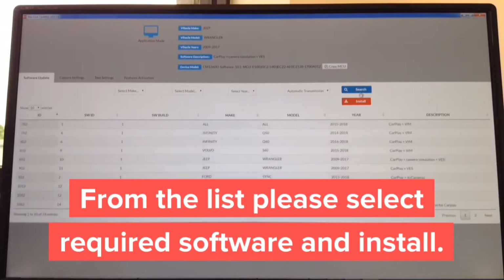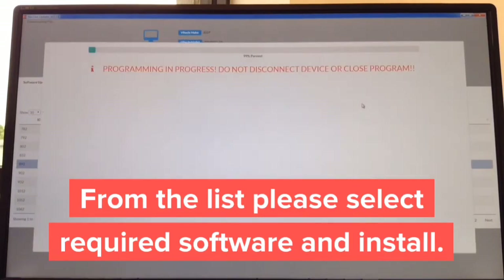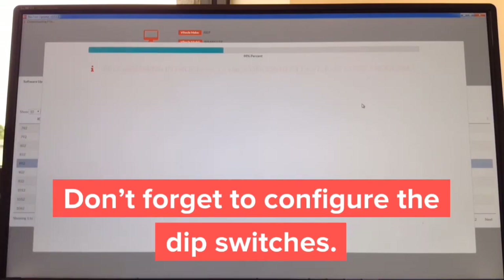Then install the appropriate software. For test purposes, we're going to select Jeep Wrangler and hit Install. The installation starts and the entire process takes about 30 seconds. After it's installed, you install the module in the car. Don't forget to set your DIP switches — the video will tell you whether they go up or down. The entire configuration on Windows or Mac will take no longer than two minutes.